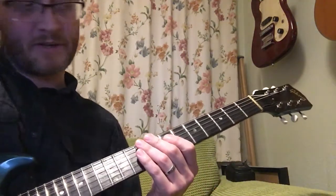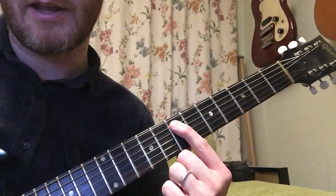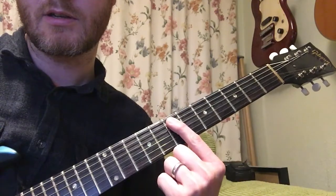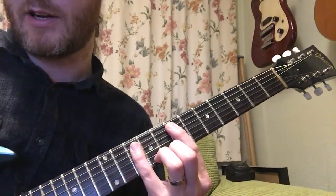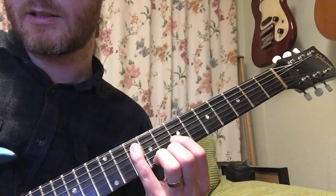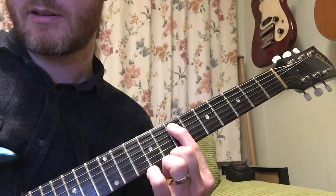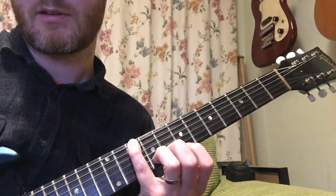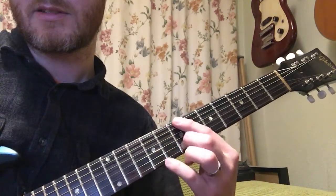So the first bit — the intro bit — we start on the 7th fret on the A string. It's two notes, and then we're up to the 10th fret on the same string, then back to the 7th. Then we move on to the low E string on the 10th, to the 8th, to the 7th.